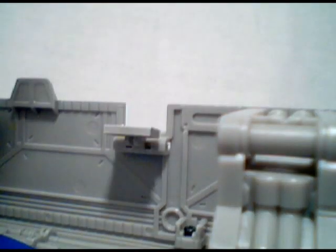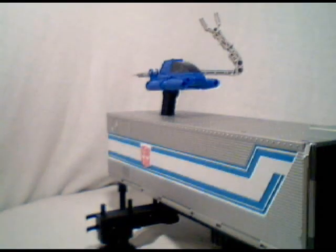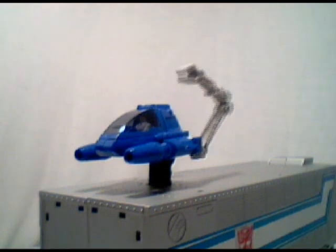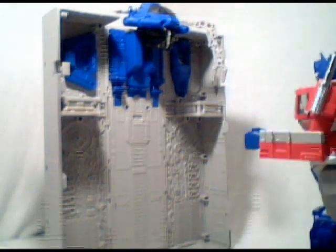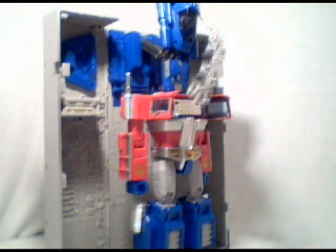A cool feature of this trailer is having these panels fold in to allow this nostalgic option of having the command center peeking out on top. The pod can rotate and both sides of the clock can open. The trailer, when open, can once again be used for Optimus to be repaired on the fly — but because we have Spike on the job, now he can do it.